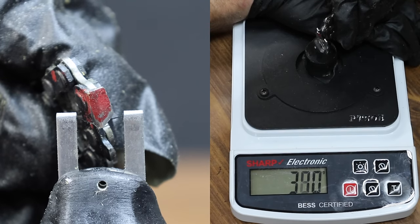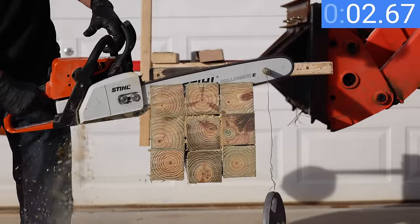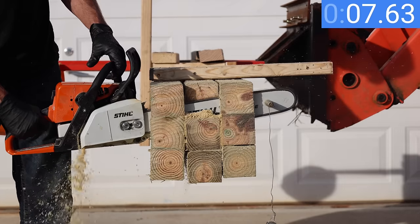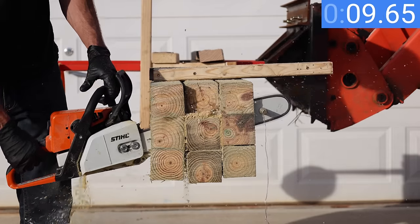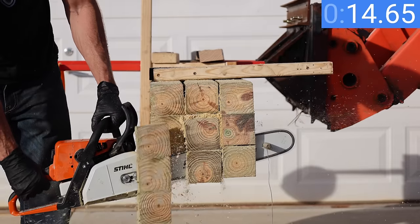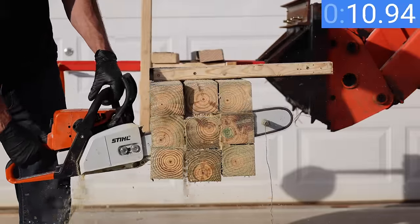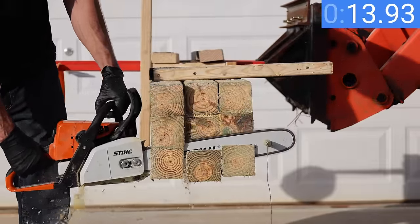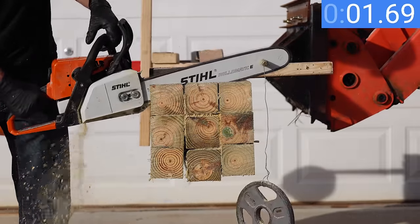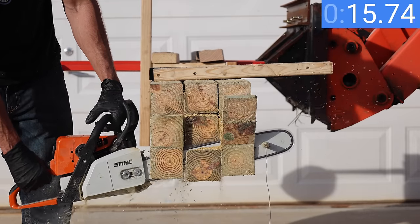The sharpness tester is more than satisfied with a score of 390. The East Dew seems just as hungry as the Pre-Tech, finishing the first cut at 15.48 seconds — less than a second slower than the Pre-Tech. It continues cutting like a hot knife through butter, finishing the second cut at 15.8 seconds and the third at 16.7 seconds, only about a second slower than the first. The chain held up very well throughout.